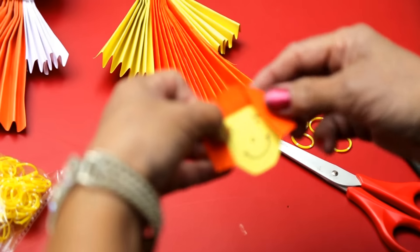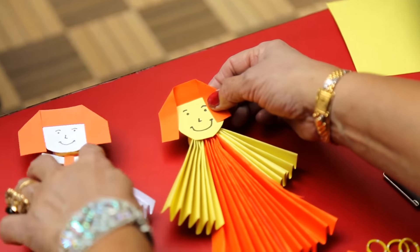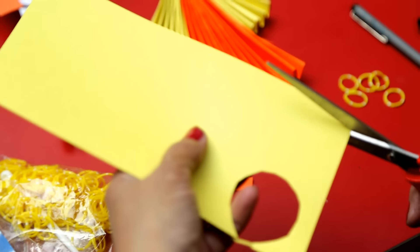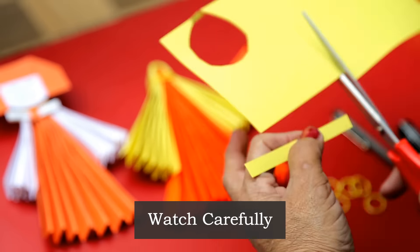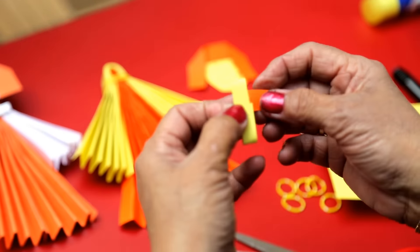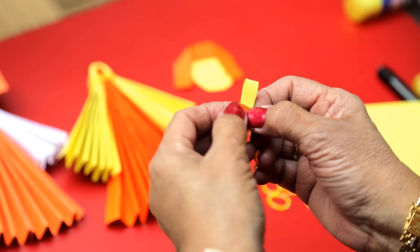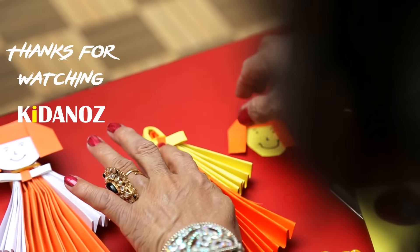Paste it here like this. Make a bow. Stick with glue and make like this.